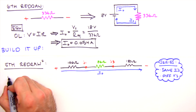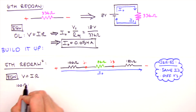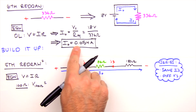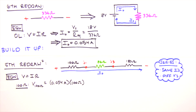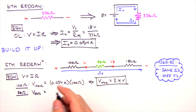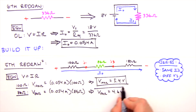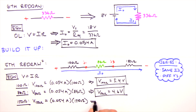Knowing the current through the resistors, we determine voltages using Ohm's law. For the 100 ohm resistor: V = I0 × R = 0.054 A × 100 Ω = 5.4 volts. For the 86 ohm resistor: 0.054 A × 86 Ω = 4.6 volts. For the 150 ohm resistor: 0.054 A × 150 Ω = 8.1 volts. We'll wait to calculate power until the end when we tabulate our solutions.